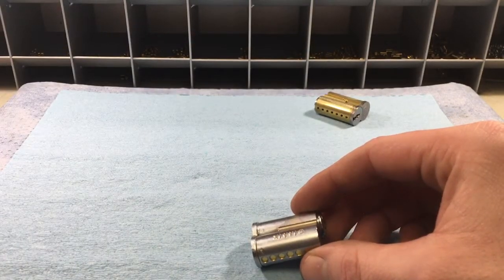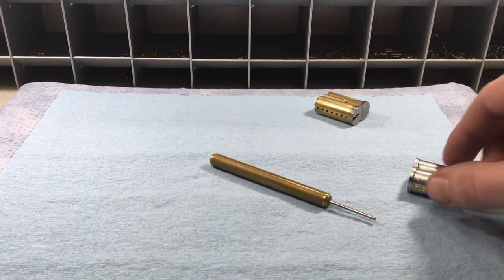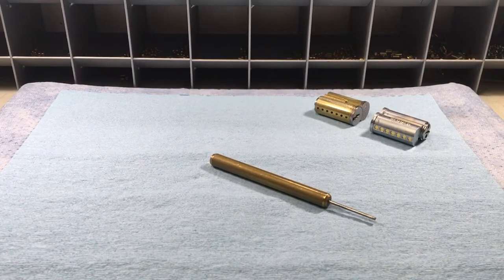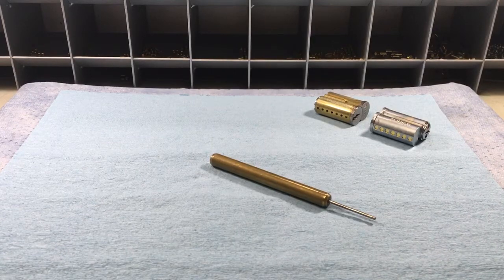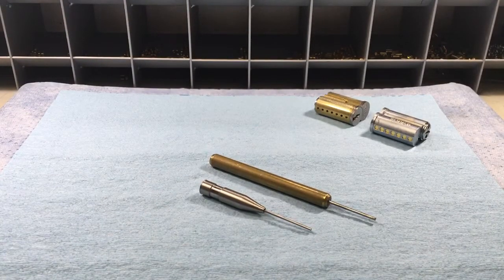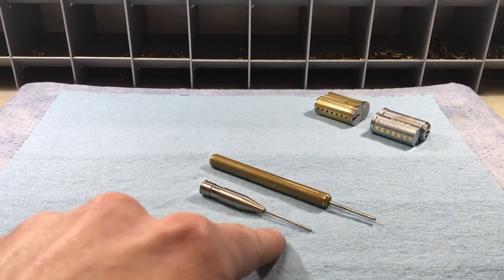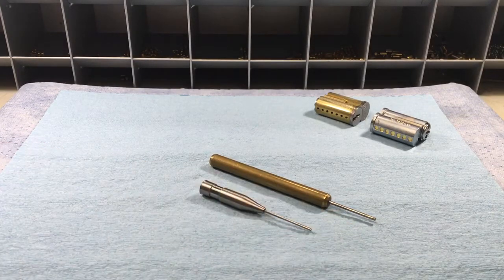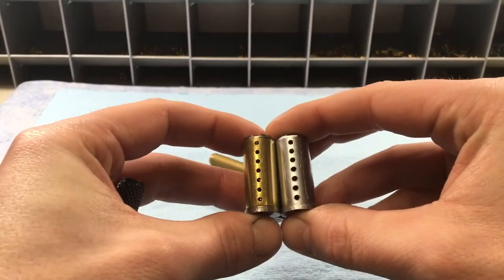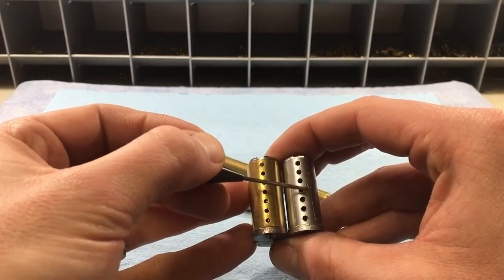Let's assume you've got a core already pinned up — whether you're a locksmith at a job needing to rekey or recombinate it, or a lock sport hobbyist. The first thing you need to do is get the existing pins out. You can see at the top this one already has caps in it. To get those out you're going to need what they call ejector pins. This first one is from Best — part number CD548 — and it's the one I prefer.